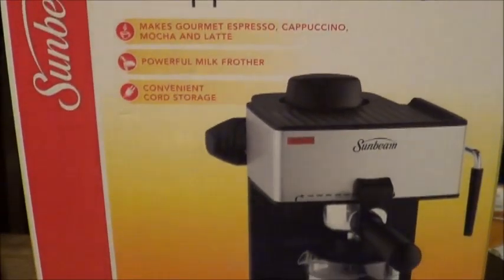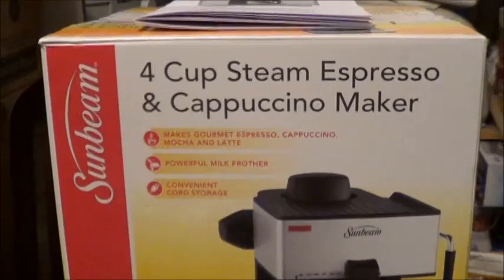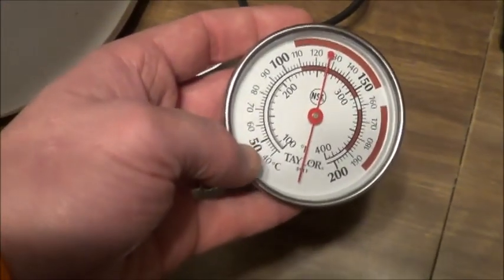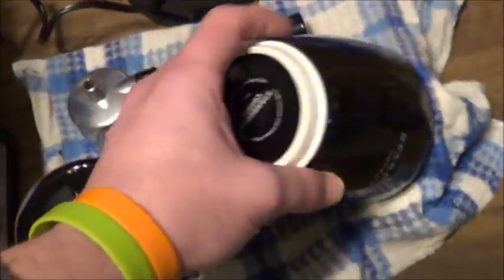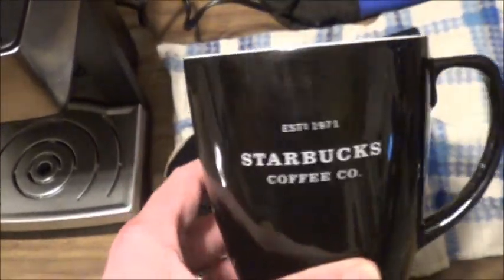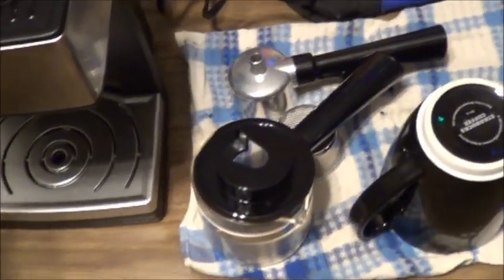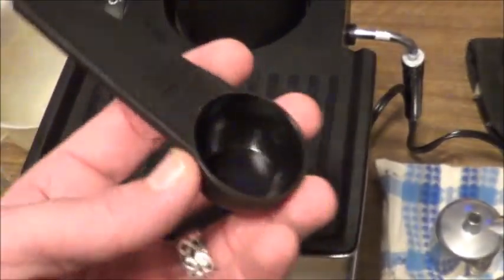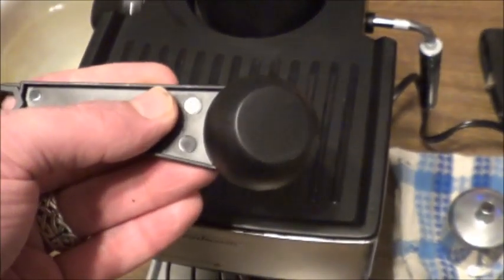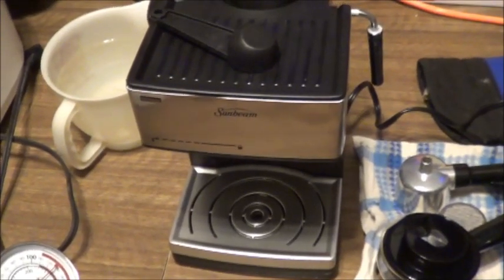Let's take a look at the Sunbeam 4-cup espresso maker. Take a quick look at the box here before we take a look at the machine itself. If you get this, there are a few extras you're going to need. Obviously some proper ground espresso is a must. But also it's handy to have some way to measure the temperature of your milk — which, by the way, should only get to about 150 Fahrenheit. You're also going to need something to steam your milk in. I've got this old venti cup from my days behind the apron — still not necessarily a perfect fit, but it's the best we've got at the moment.